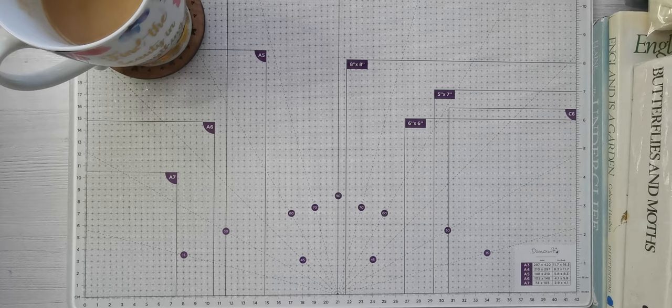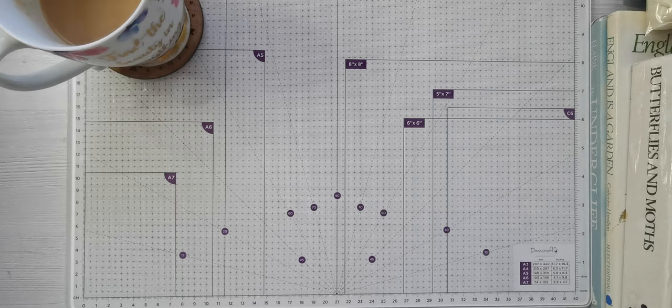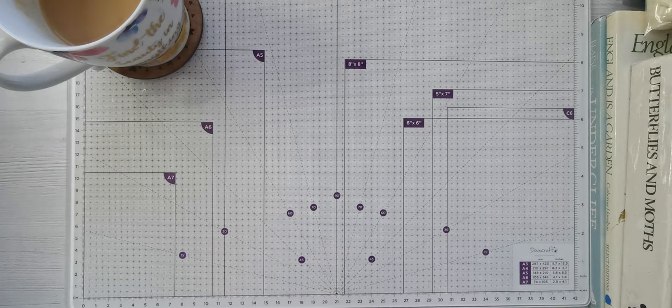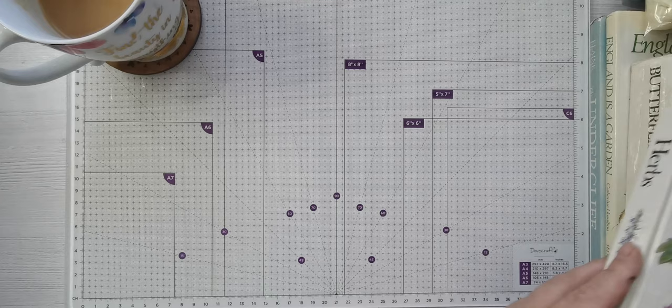Hi there and thank you for spending some time with me today. If you're new, hello and welcome. My name's Tanya and I'm from Tati Treasures. It's the end of May so I thought I would show you what I've bought this month. This is the second video I've done like this this month, but I thought if I do it towards the end of the month I can cover what I've bought that month. So here we go, let's have a look.